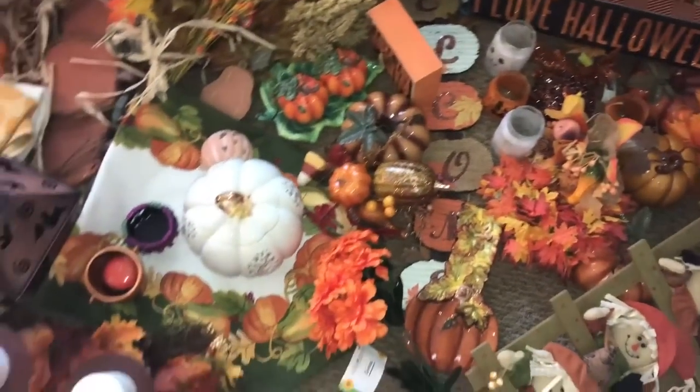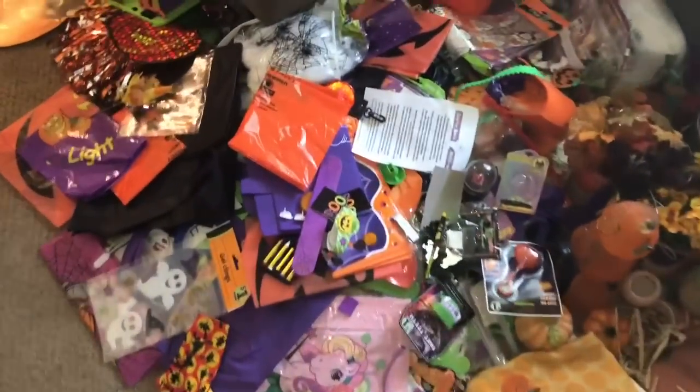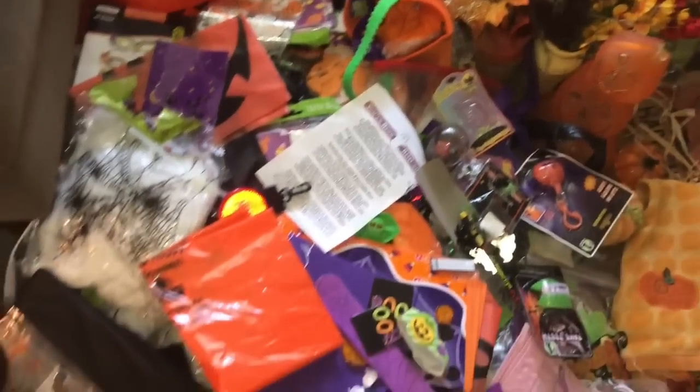Obviously this is all fall Halloween decor stuff. And this video, I'm going to just put it all up — it's September, I can put it up now. There's a ton and a ton of kids stuff. So I'm just going to have to bear down and go through it.